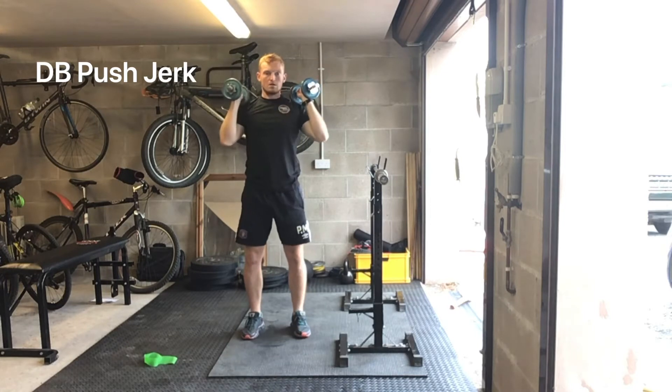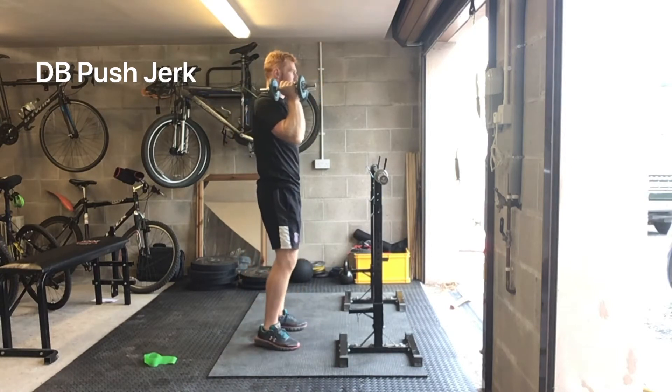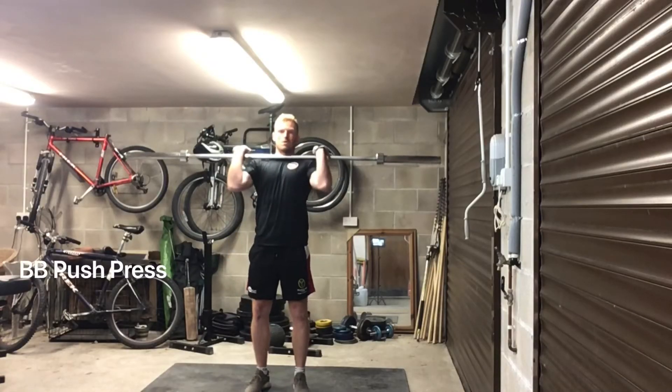Next we've got the Dumbbell Push Jerk. Dip, drive your legs, triple extension of the ankle, knee and hip. Push yourself underneath those dumbbells. Dip, explode up, push yourself underneath the dumbbells. Moving on to the Barbell Push Press.